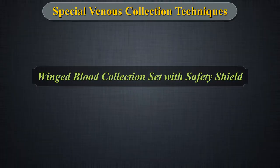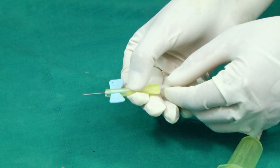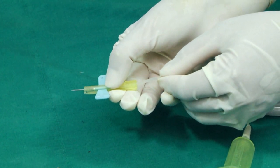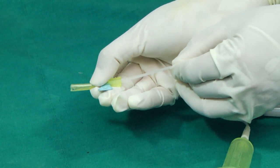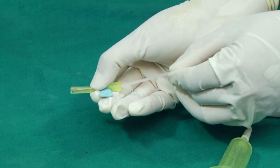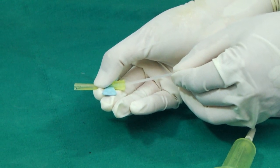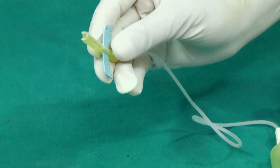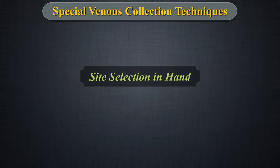Winged blood collection set with safety shield: The winged set has a safety shield attached to the needle. After use, the patient end of the needle is easily and completely retracted into the shield and locked in place, helping to reduce chances of needle stick injury. Majority of needle stick injuries happen within seconds of device usage; activation of the safety mechanism immediately after usage helps reduce such injuries.